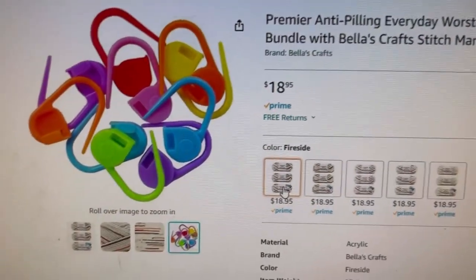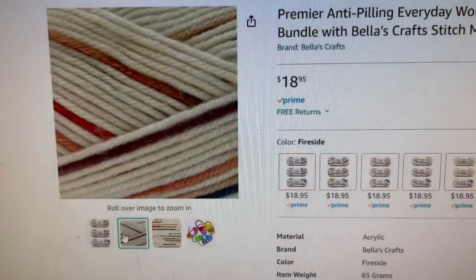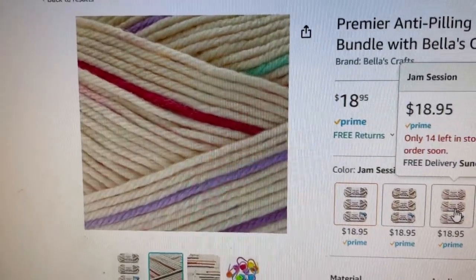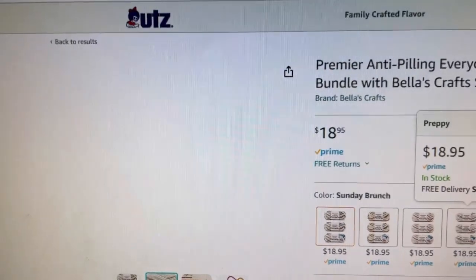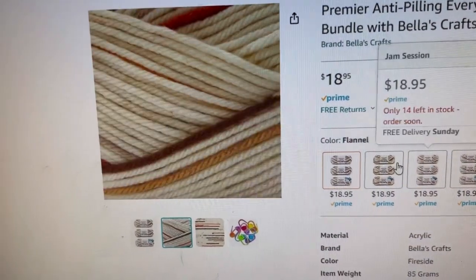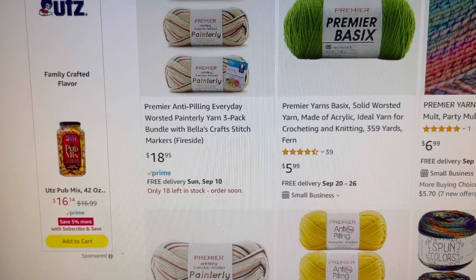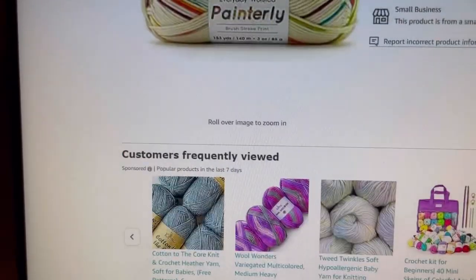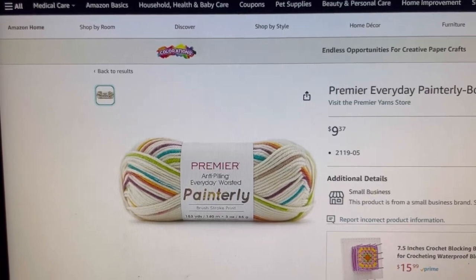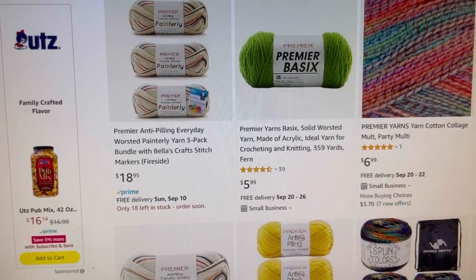The colorways are Fireside, Flannel, Jam Session, Preppy, and Sunday Brunch. Looks like some of them are getting low in stock. There are more colors in this — I'm sorry I can't find it on the Michael's website currently. I don't know if they sold out or took it down, but that is Painterly. All the links will be down below.